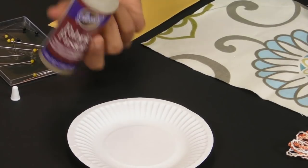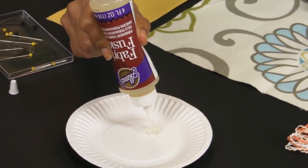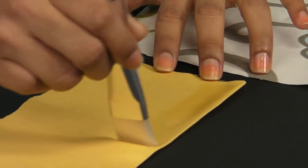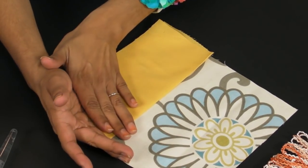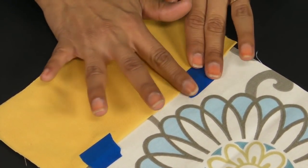First, when you're applying fabric to fabric with Fabric Fusion, here are a few tips. I like to squeeze a little Fabric Fusion onto a plate, then take a paintbrush, dip it in, and brush a thin layer onto the fabric without saturating it. Adding too much Fabric Fusion can actually weaken the adhesion. Then lightly press the two fabrics together. You can use some masking tape to hold this into place while it dries.